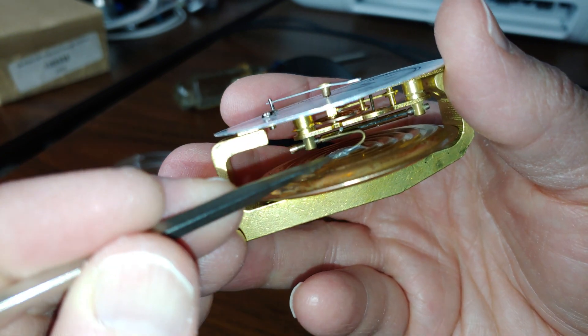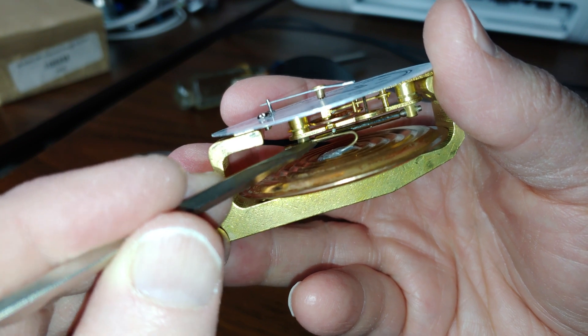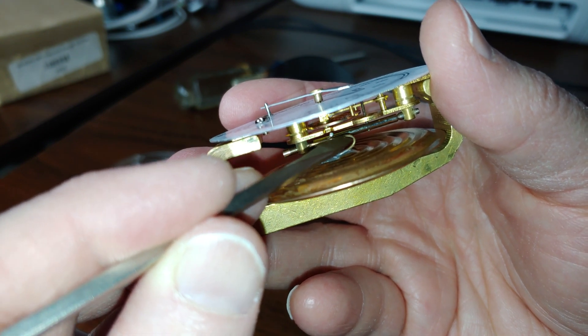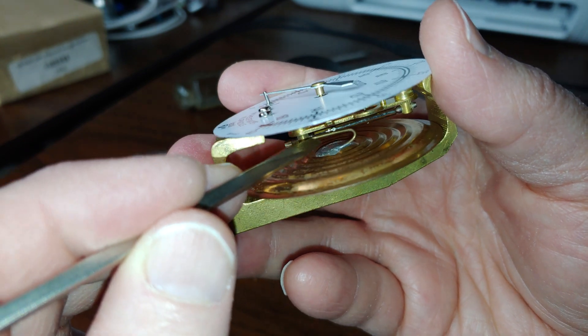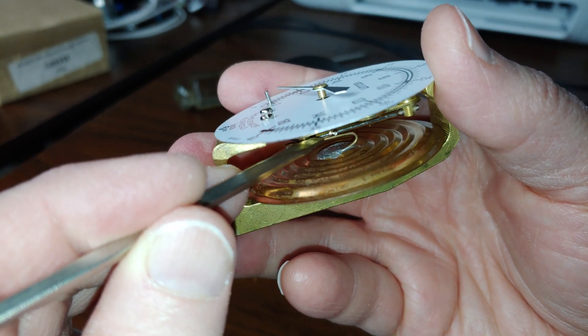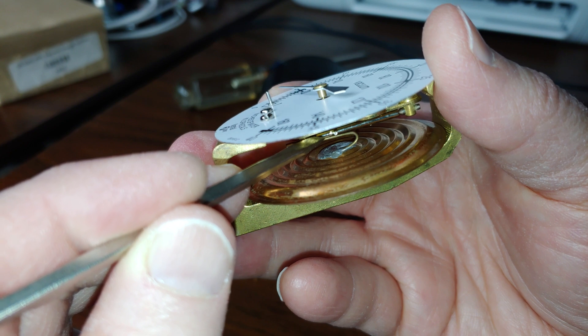There is a tiny little wire right there. It's this little wire that bends in a U shape, right there. Notice when I touch the wire, the needle moves.